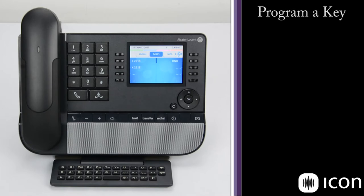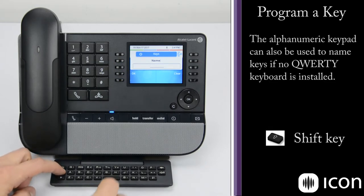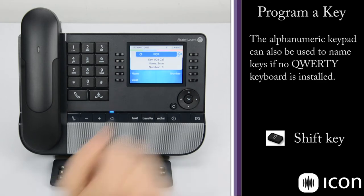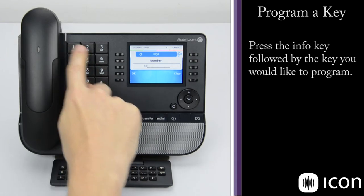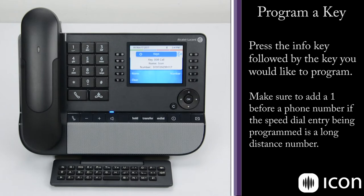To program a key, you simply first choose the key you'd like to assign. Here we're presented with the name and number we'd like to program in. We'll select Name — I'm going to call this Icon. Hold down the Shift key to capitalize I, then C-O-N. Select OK. The name has been accepted. Now we enter the number — 9 for an external line — select OK, and the number has been accepted. If we clear out to the main menu, we can see Icon is now programmed as a speed dial number.